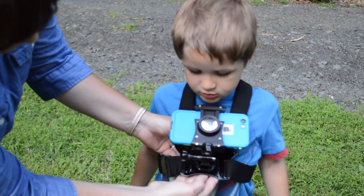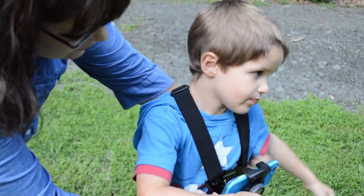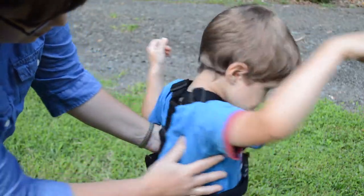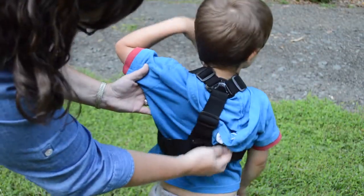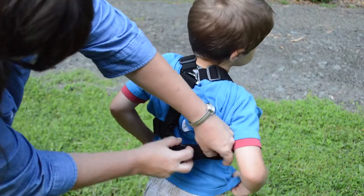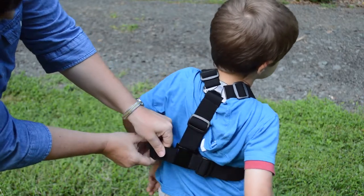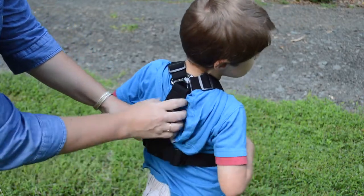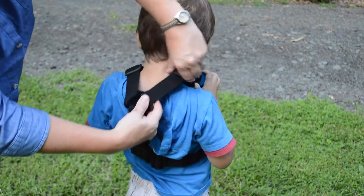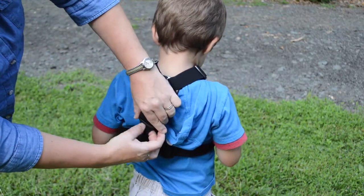On the harness we have a main chest plate here with several loops on it. The side loops loop around here, and we have our buckle right here. As we turn around, this piece is adjustable, and here in the back we have a piece as well. Both these side straps are fully adjustable, as are the shoulder straps which come here and here. And then this center piece as well is also adjustable.